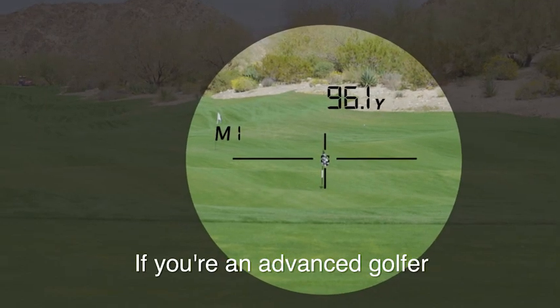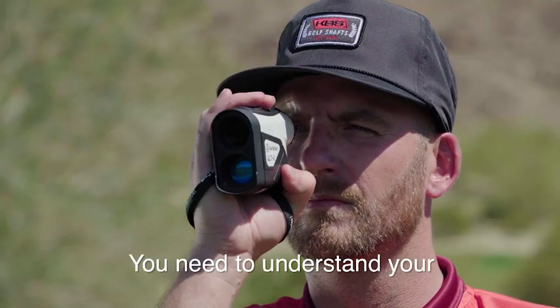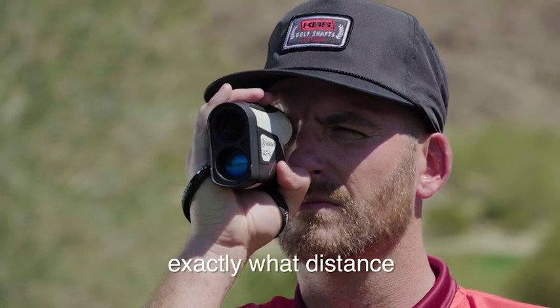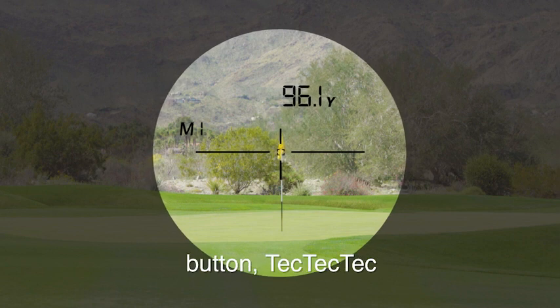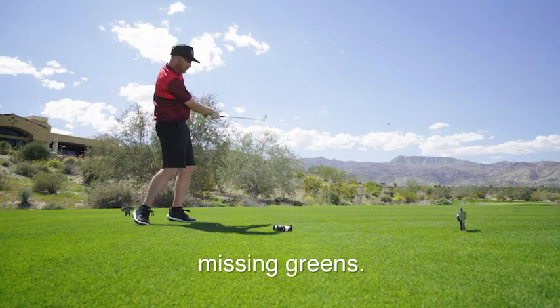If you're an advanced golfer, you already know distances of each iron. You need to understand your surroundings and know exactly what distance to carry. With one touch of a button, TecTecTec eliminates all doubt. No more guessing or missing greens.